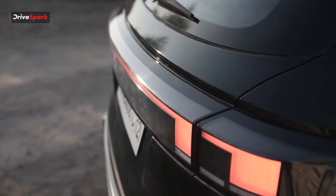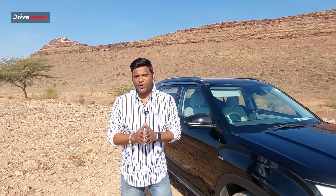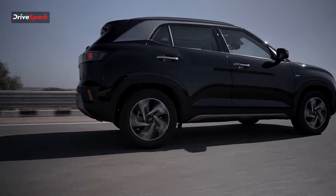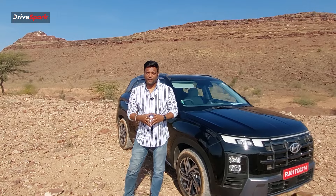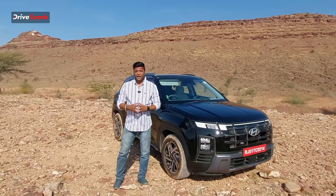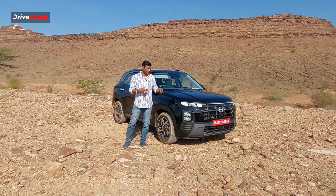In the 70s, the Hyundai Creta had a revolution in the Indian market. The Hyundai Creta has great fame. The crazy thing is that this is a second-gen release, which is a great feeling for Indian customers. The Hyundai Creta is a facelift with design changes, plus technology and features added. We are looking at the new design.